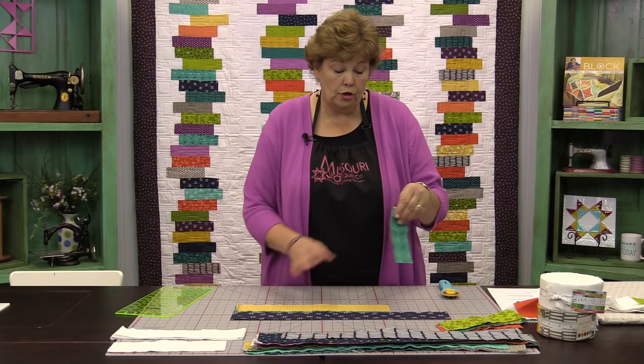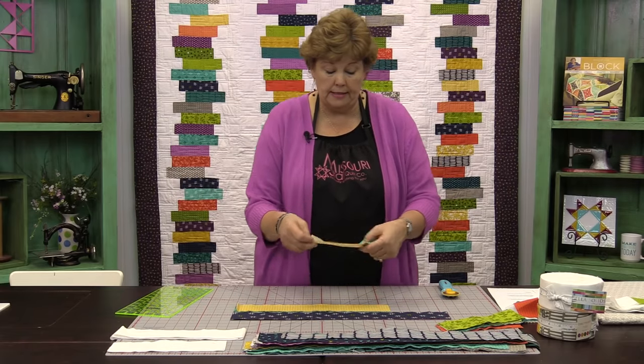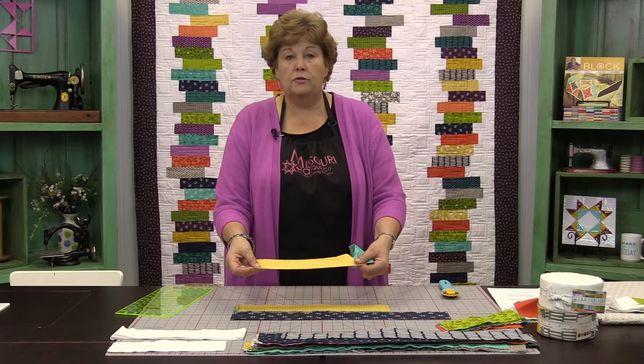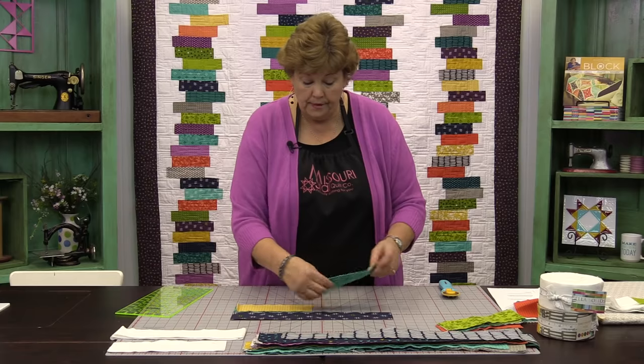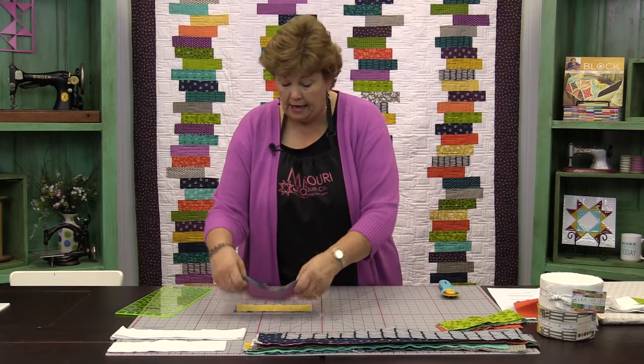If you need more color you can always open these up like this, because that's where the fold is, and press those out and cut one more if you need those. But you should have enough just by cutting four. So we're going to put these in a stack now over here.